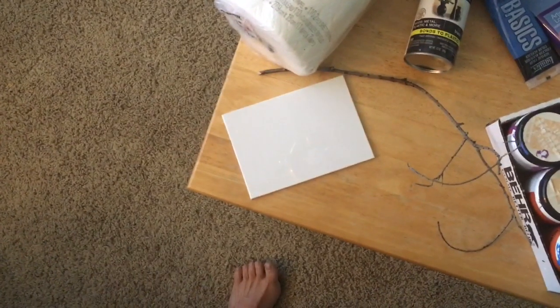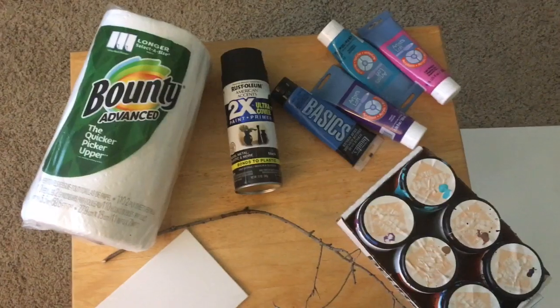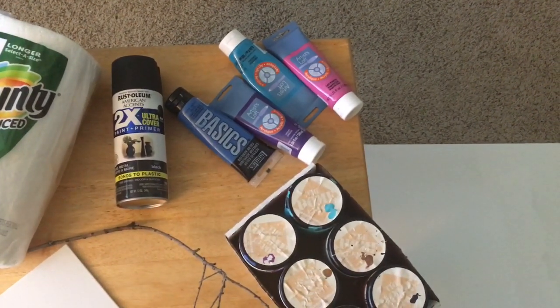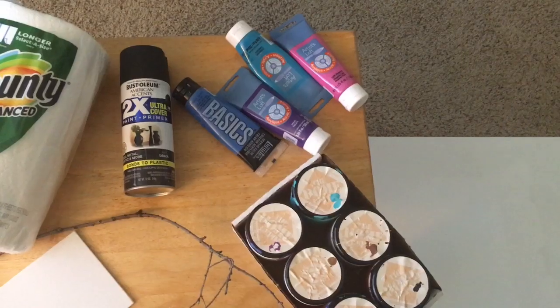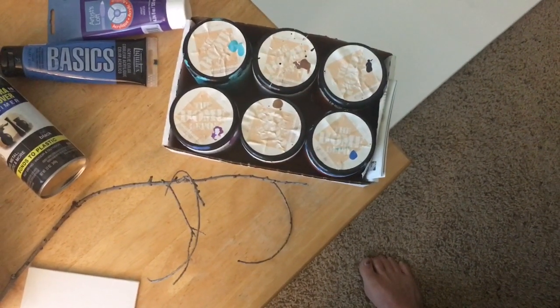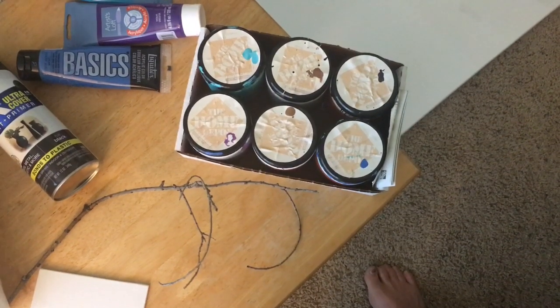Let's talk about the supplies we're going to use today: a canvas of any size — could even be a flat piece of cardboard — paper towel, spray paint if you want to do a base covering, the stick or tree limb that we found, and various acrylic paints. You can thin them out and put them in a little cup, like a dixie cup or a salsa container, so they're real thin and they'll fly for you. What I like to use most are sample paints for painting inside walls of your home — little sample latex paints of various colors you can get at Home Depot, Lowe's, or any hardware store.